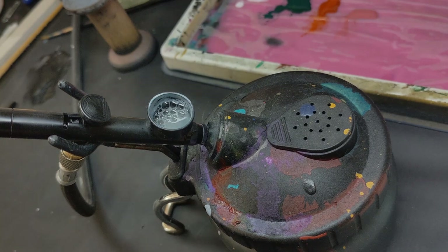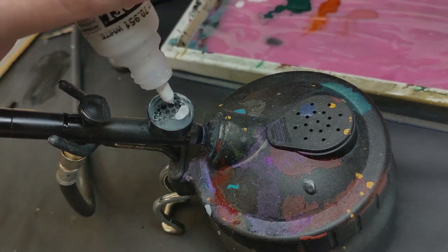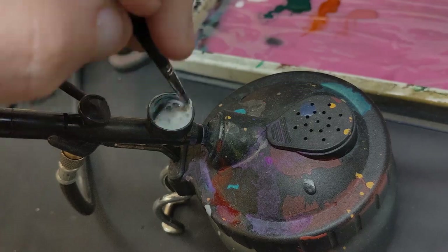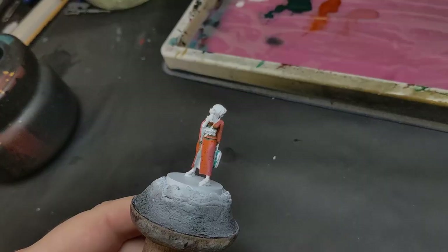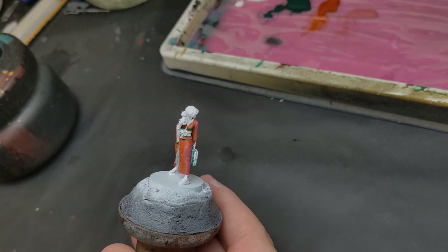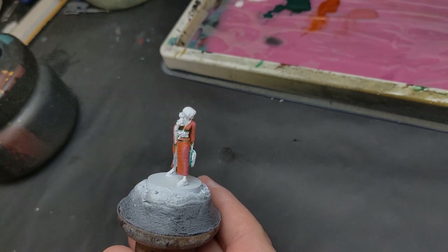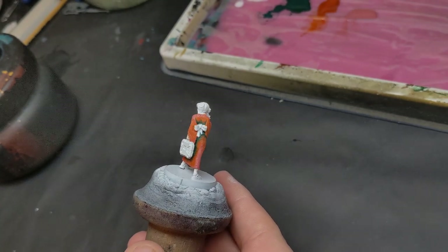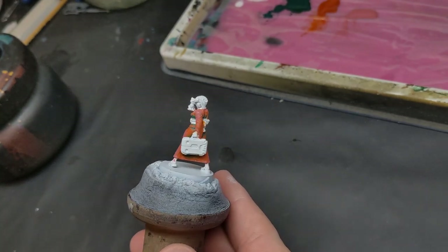So my genius first move is to mix a very thin white in my airbrush — you could probably do this same process with a brush, though it'd be quite a lot slower. Basically what I want to do is use that very thin white paint to kind of cloud off the kimono, fading it back by building up gentle layers until everything takes on a faded pastel look.